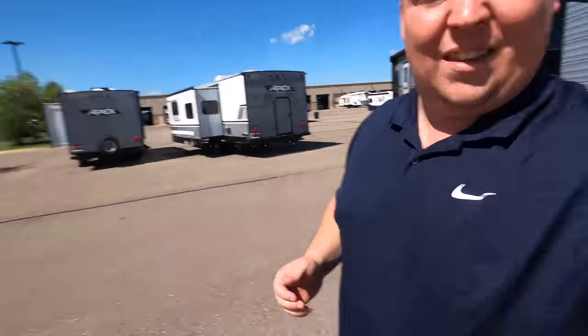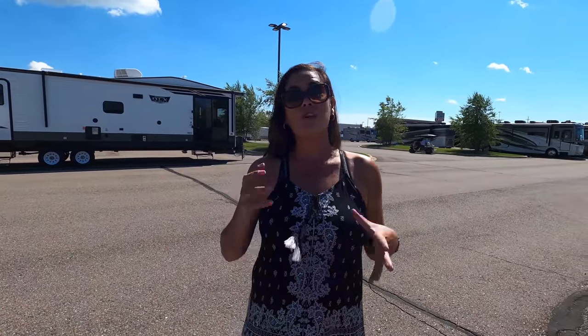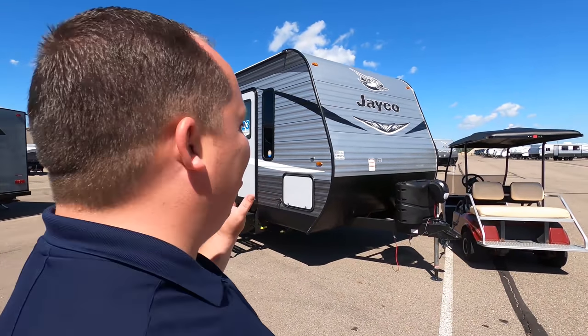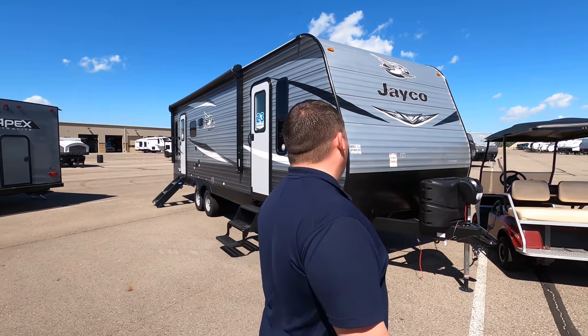But before we begin, I would like to say hi to Andrea. Hey Andrea! This is our last day here in Wixom, Michigan. This might be our last unit as well. We have done amazing things here and we are excited to bring you our new content. We want to get these Jaycos because we don't sell them down south. So let's begin.